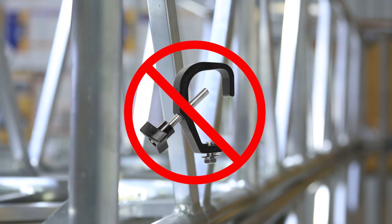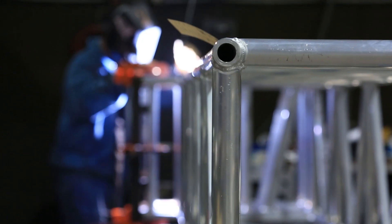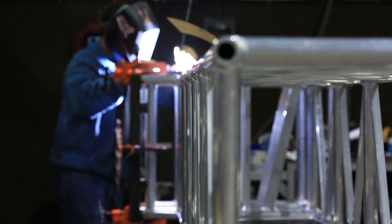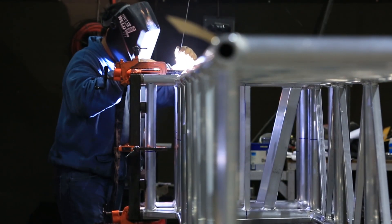The use of C-clamps is not recommended on aluminum truss. The steel bolt in the C-clamp can easily damage the aluminum cords of the truss. Damaged truss cords cannot be easily repaired and generally renders a truss unsafe and void in the manufacturer's warranty.